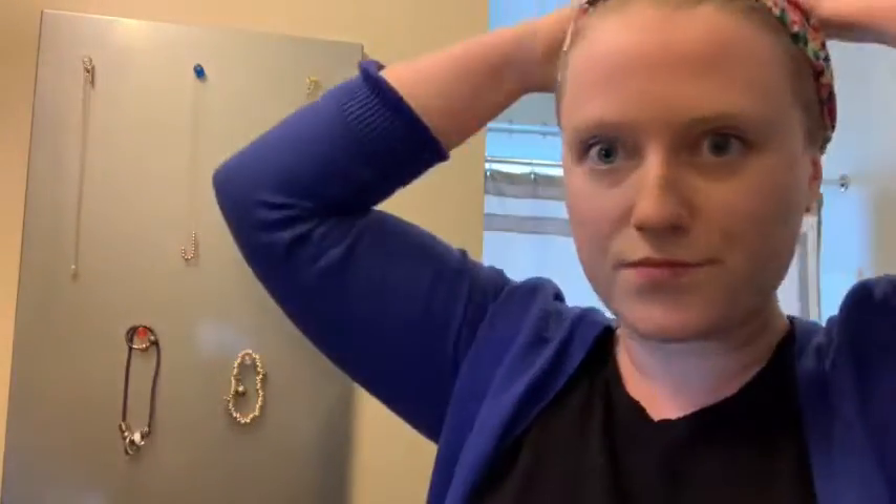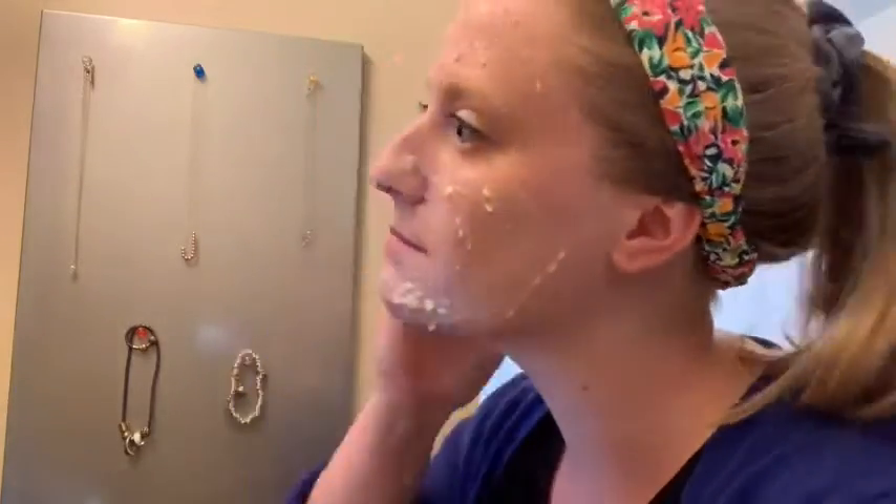Once your face mask comes to room temperature, you can apply the mask to your face, avoiding your eye area. Relax and let the mask sit for 10 to 15 minutes before rinsing off with warm water and drying with a towel.